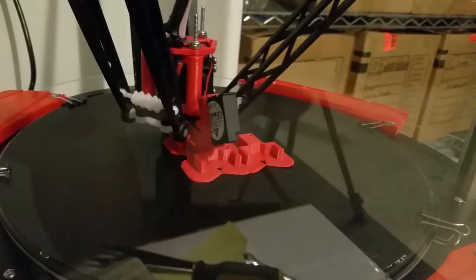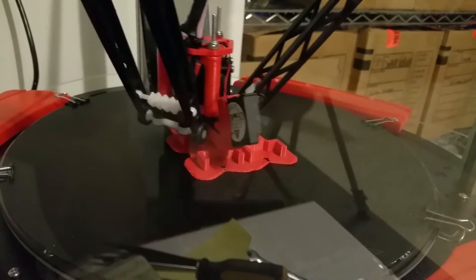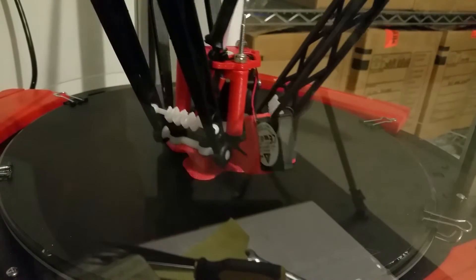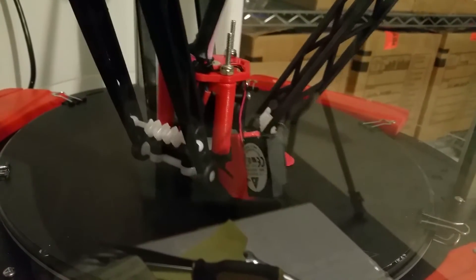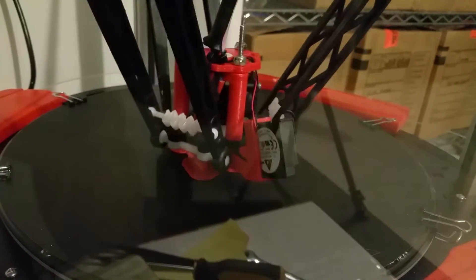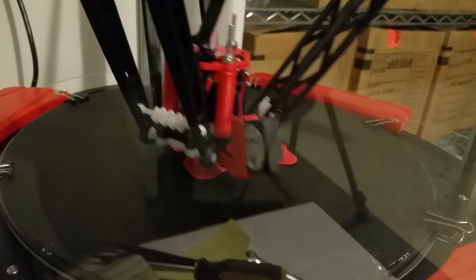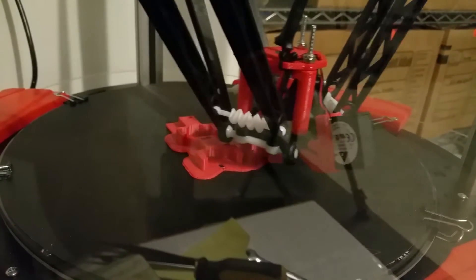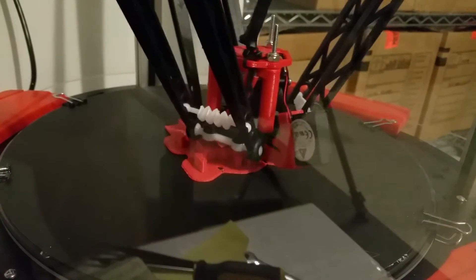I tried it because I forgot to modify MatterControl to be at 100 — it was still at 80. I started it at 80 and after the raft was done moved it up to 100, but it didn't have nearly good enough bed adhesion and it started lifting on the same model I'm printing right now. These are holders I got from Thingiverse that will hold five LEDs.